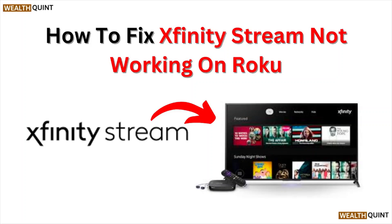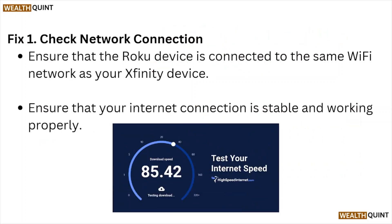Hi, welcome back to the YouTube channel. In this particular video, we'll see how to fix Xfinity Stream not working on Roku. Let's get started.